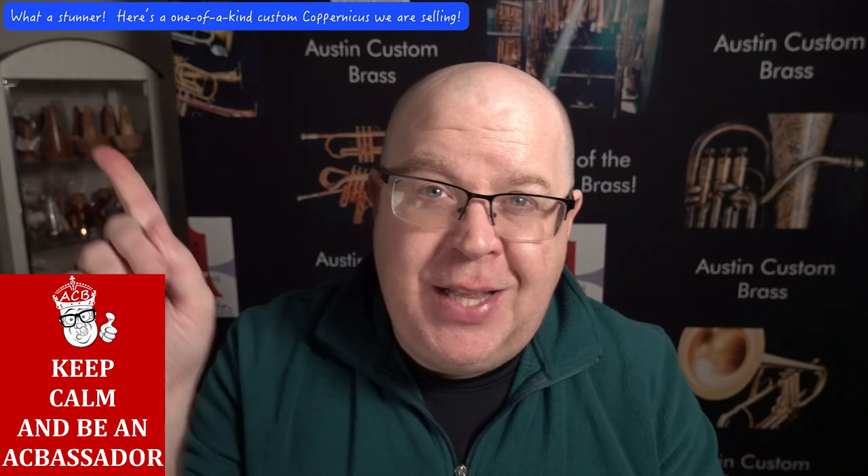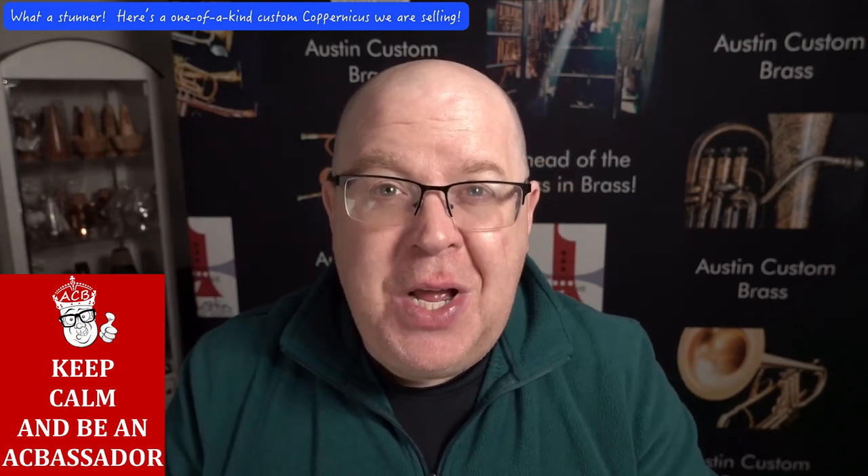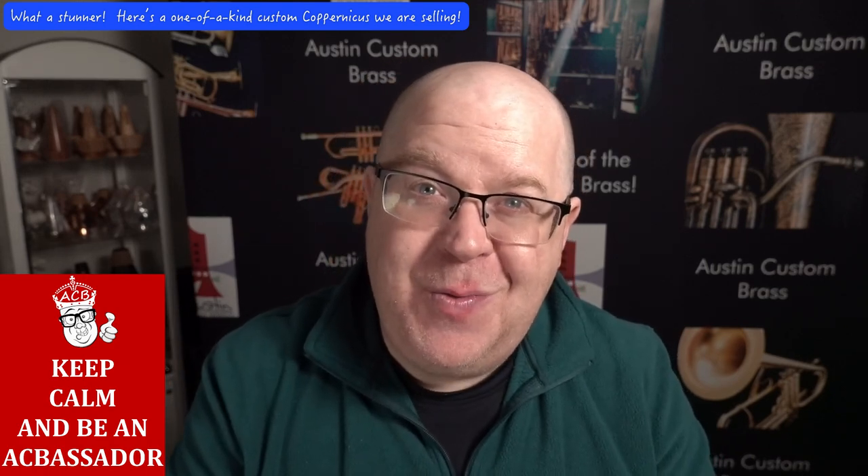Thanks again for watching this video. Be sure to hit that subscribe button — we appreciate you so much and we wish you nothing but the best. Take care and we hope you join our Adams family soon. Cheers.